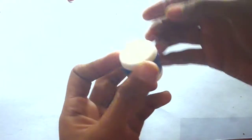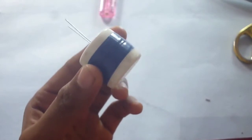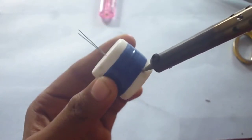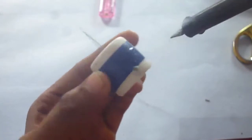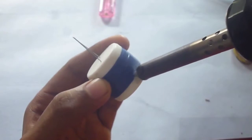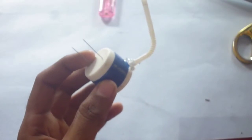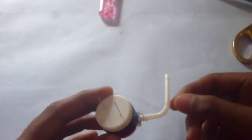Both caps should be close to each other. After wrapping with the insulation tape, we need to make a hole in the second cap, or the bottom cap. For that I am using the soldering iron. Make sure our straw fits in very easily, and seal it with some hot glue. Make sure it is also airtight, otherwise we may lose the gas.